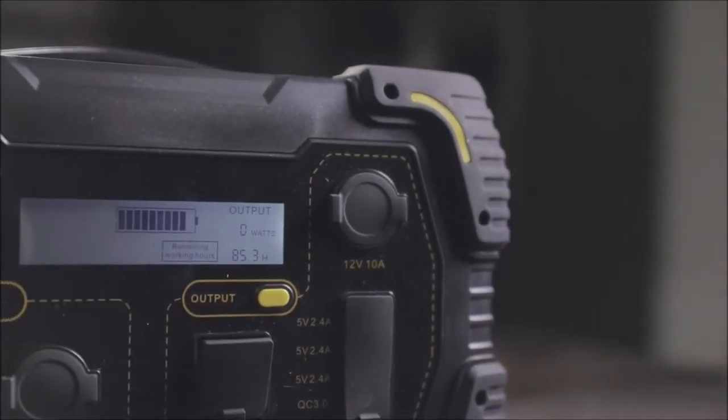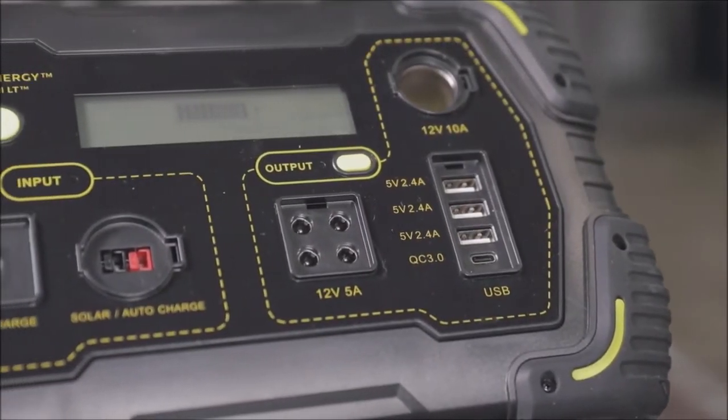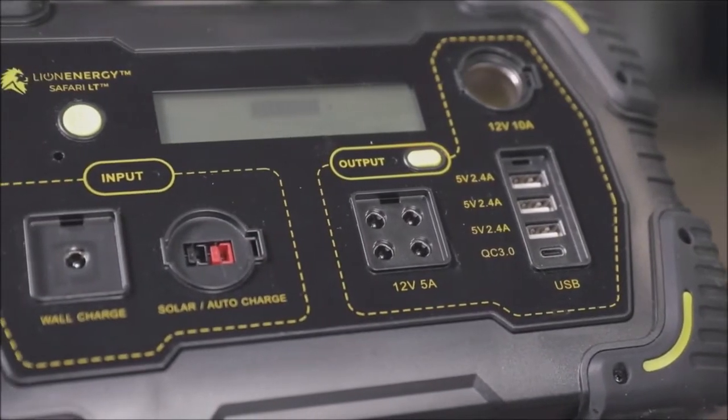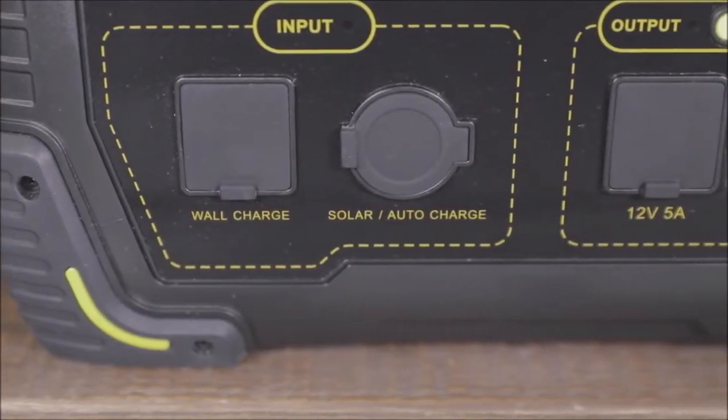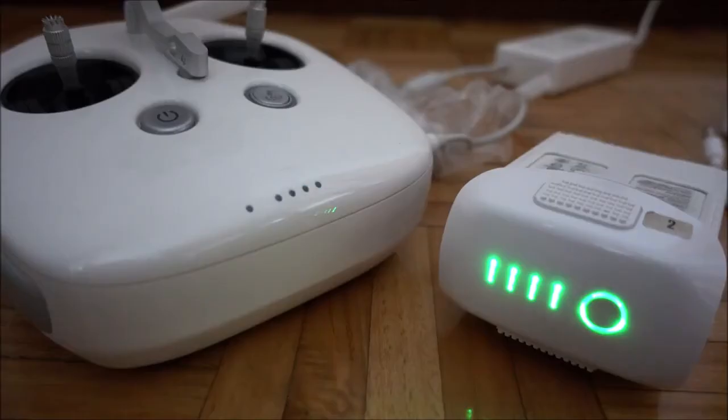The Safari LT comes with all the charging ports you could ever need: two AC outlets, three full-powered USB ports, and a USB-C output. You can keep your devices charged up and ready — plug in Traeger grills, phones, drones, hot plates, computers, and everything in between.